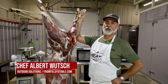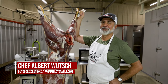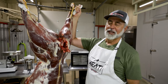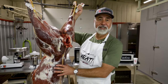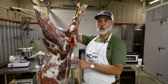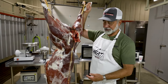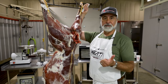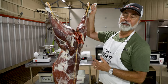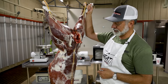Chef Al here with Outdoor Solutions and from fieldtotable.com. We're out at our meat shed here at Guitar Ranches. We've got a nice deer hanging here. What I'd like to talk about in this lesson are factors that affect taste and tenderness before we get it here. The first thing we do when we're out in the field is shot placement. That affects tenderness, that affects yield, the age of the animal, the feed of the animal, how it was shot — those are all factors that affect taste and tenderness.